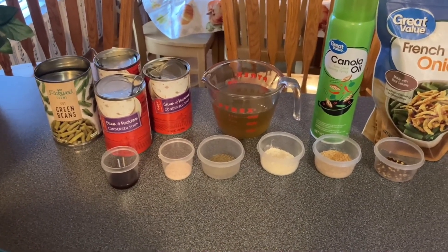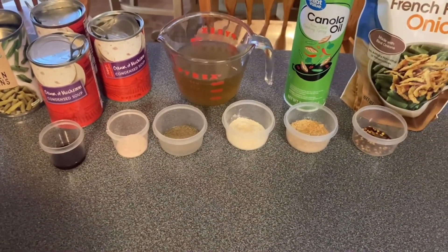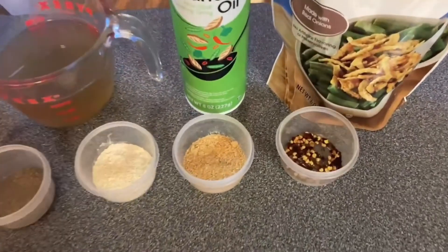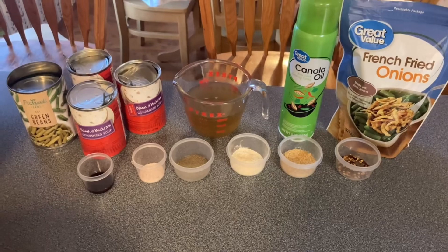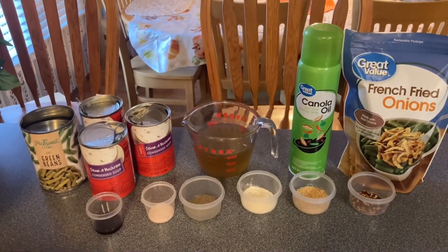One teaspoon of salt, one teaspoon of black pepper, one tablespoon of onion powder, one tablespoon of garlic powder, and a half teaspoon of red pepper flakes. That gives it a good flavor and it doesn't make it too hot — just a good tangy taste, but not hot at all.